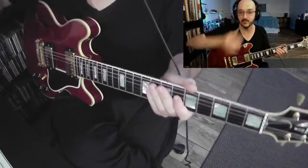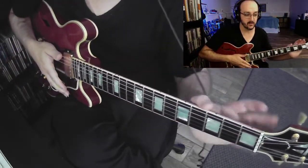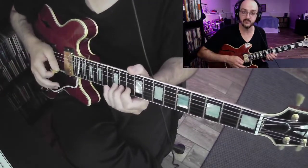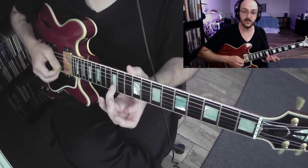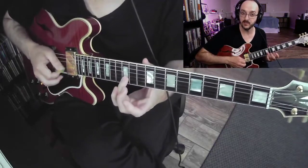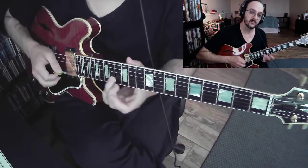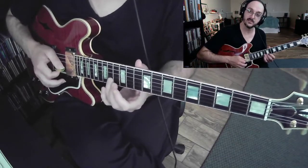I've got an exercise I want to show you guys to really focus on and concentrate on your bending. Let's go to the B string, 12th fret. If I'm on the B string and I'm on the 12th fret, I'm hitting the note B. If I go up one fret, I'm hitting C, and if I go up another fret, I'm hitting C sharp. So let's just look at those notes: B, C, and C sharp.